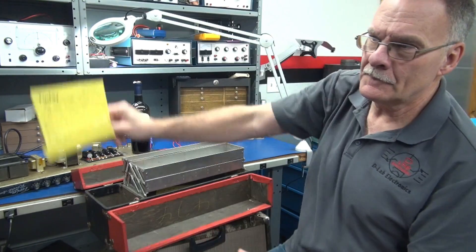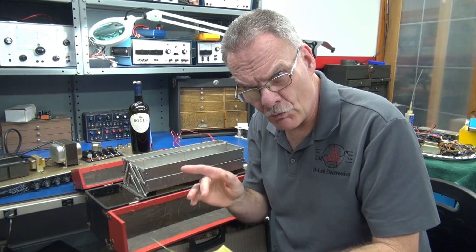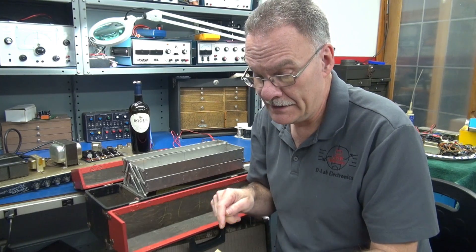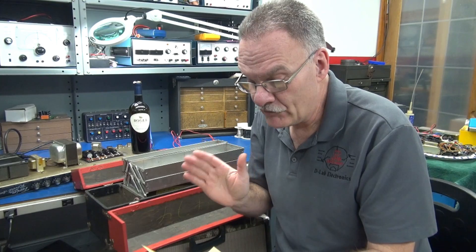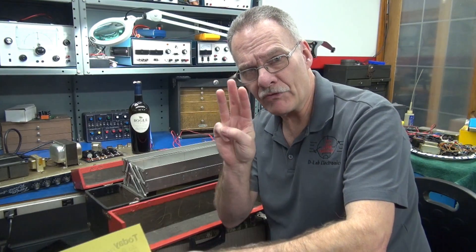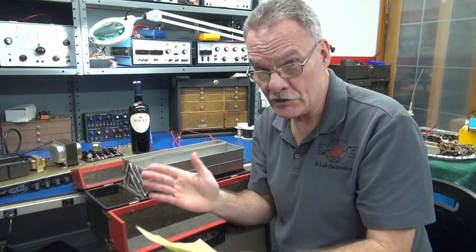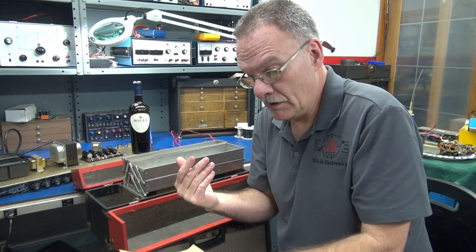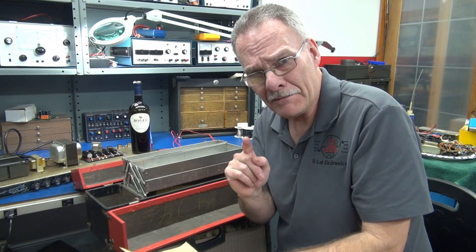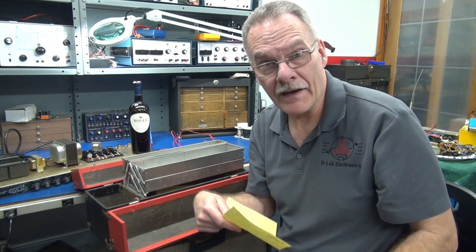Here's what we got: Fender Twin reported that it's red plating and it blows the fuse. New caps have just been installed. As usual, we have three questions — three things for you to consider. One, is it bad tubes? Is it a power supply issue? Or perhaps a bad connection? Let's take a look at the amp and see what we can find.